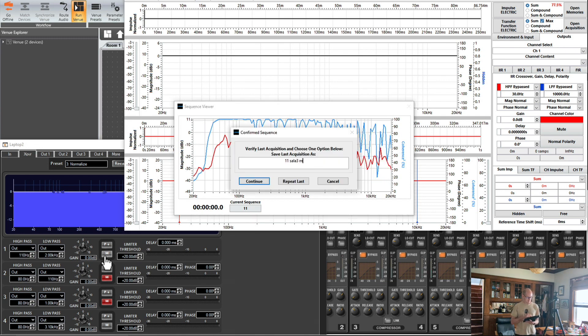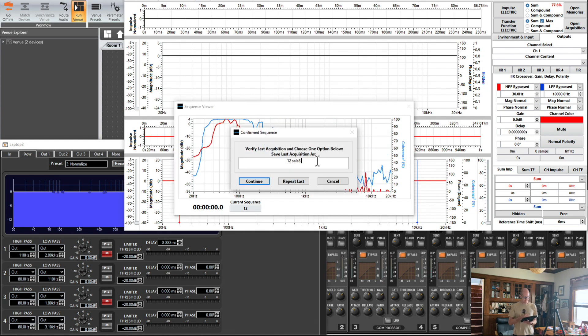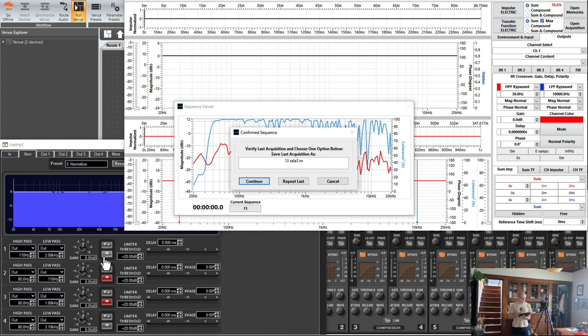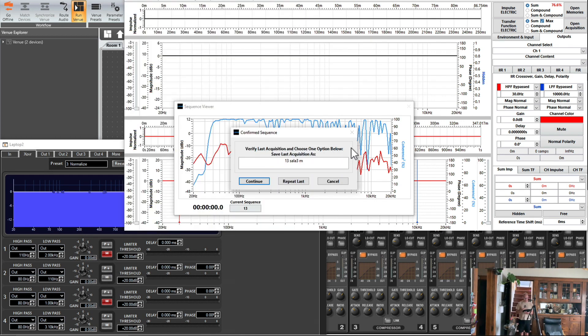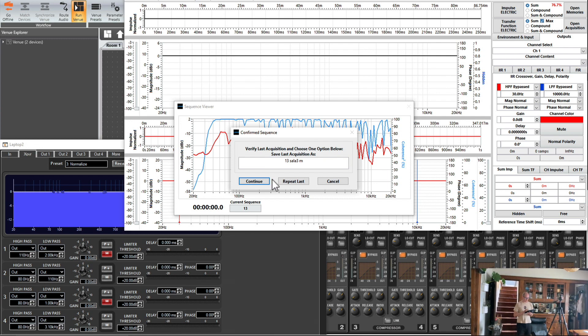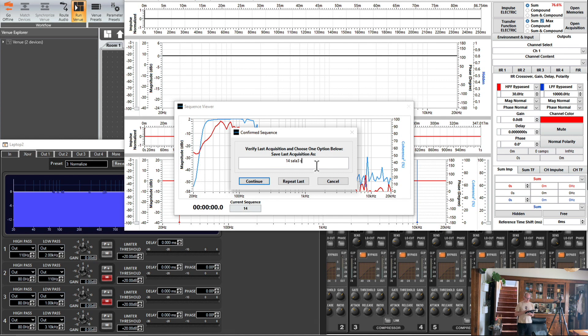This video covers about three hours of practice, sped up four times, so the whole video is around 20 minutes long. It's not about me teaching you how to do anything, just showing you how I practice at home. In the bottom right you can see me moving around my little living room, and on the screen you'll see me practicing with Crosslight and a BSS Blue 160 output processor that I'm controlling.